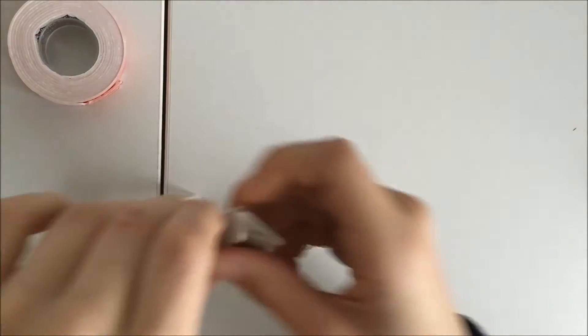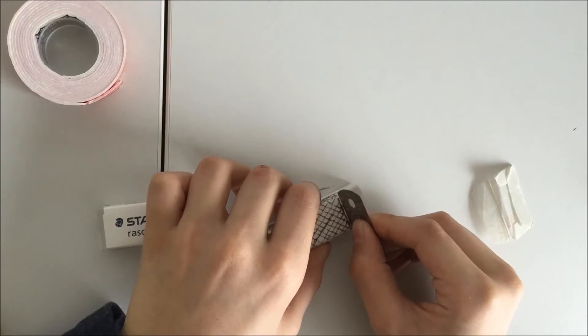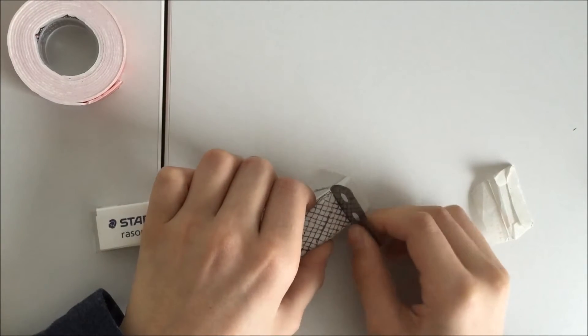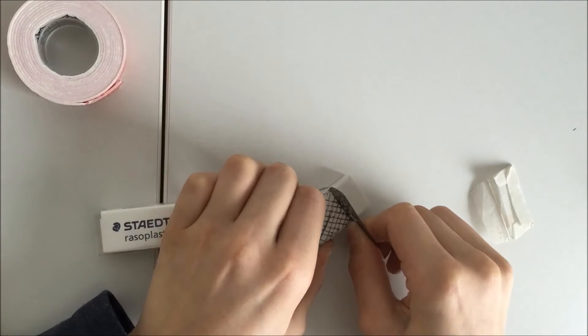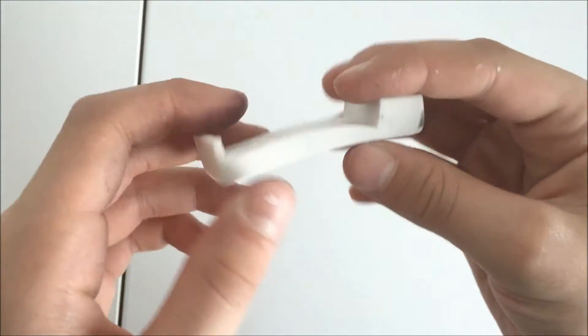And then, with your sharp cutting tool, cut the eraser on the lines. Do not cut yourself. This is what you will get.